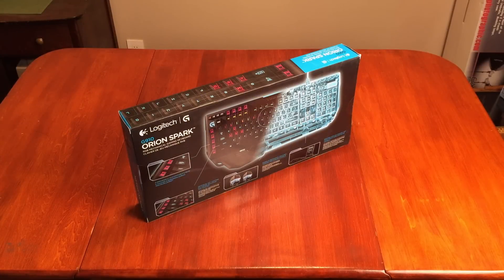Hey guys, this is BradM73 with an unboxing of my brand new G910 Orion Spark by Logitech. I've been looking at quite a few different mechanical keyboards, and I kind of looked through a bunch of different ones. This was probably the one that I thought was the coolest looking design, as well as the fact that all the keys were programmable with a huge variety of different colors.